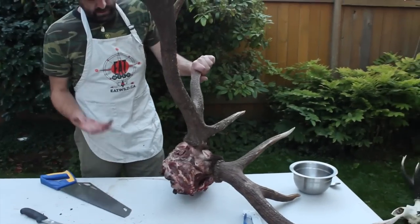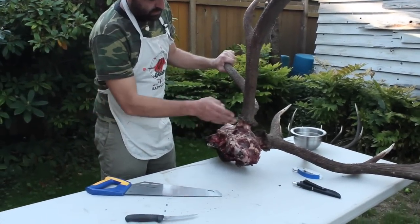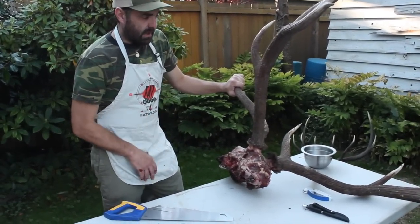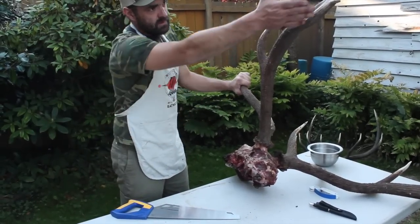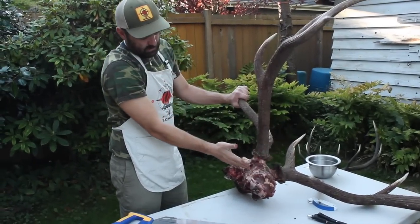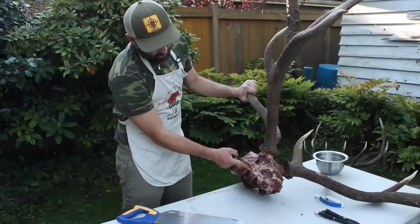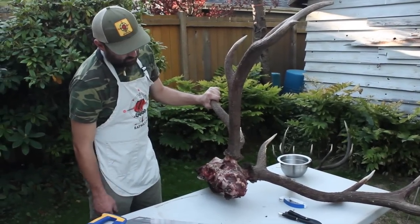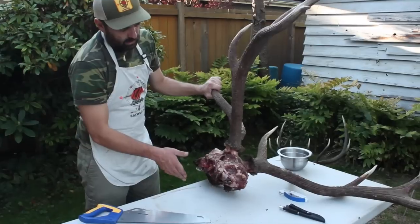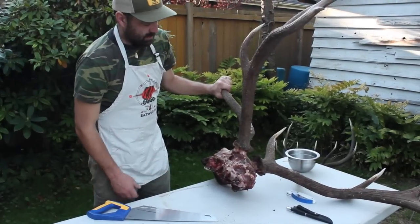The next thing is to cut the back of the head off. I do this for a couple of reasons. One is to get a nice flat angle that'll mount flush to the wall — you want a line that runs from the back of the horns down through there. I'm going to run the saw across that line so it'll lay flush against the wall. The other reason is that cutting across the back opens up the brain cavity, which allows me to pull the brains out fairly easily, and I can save them.